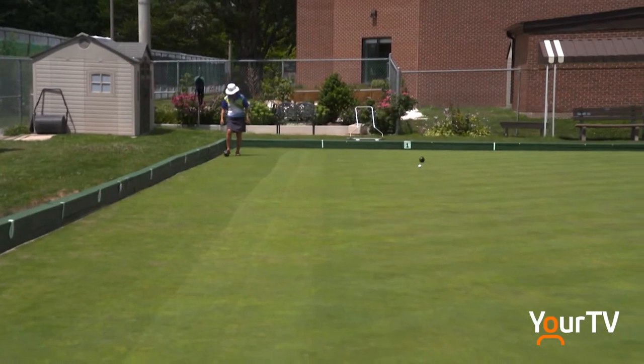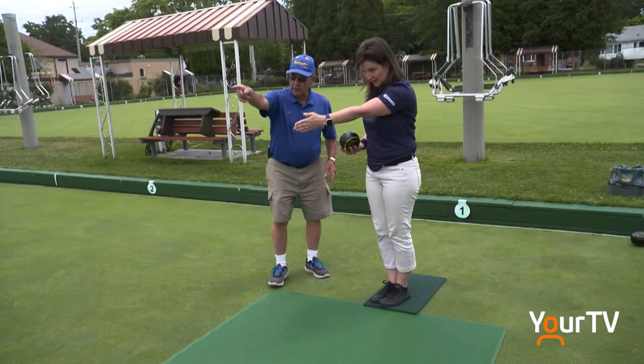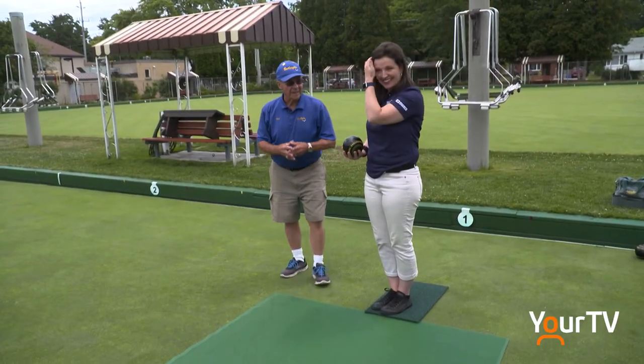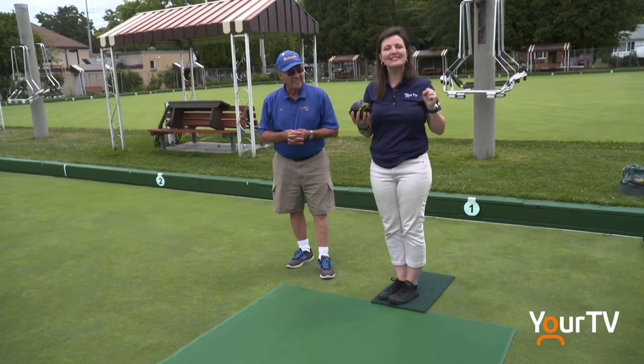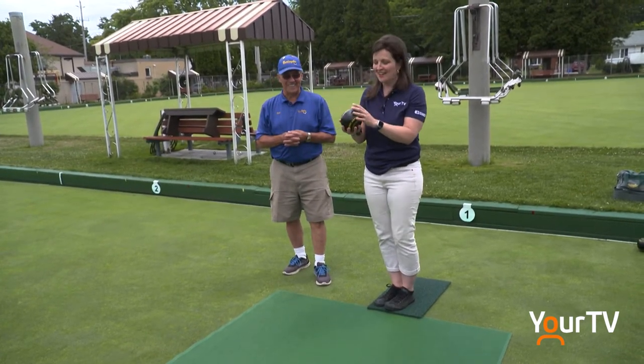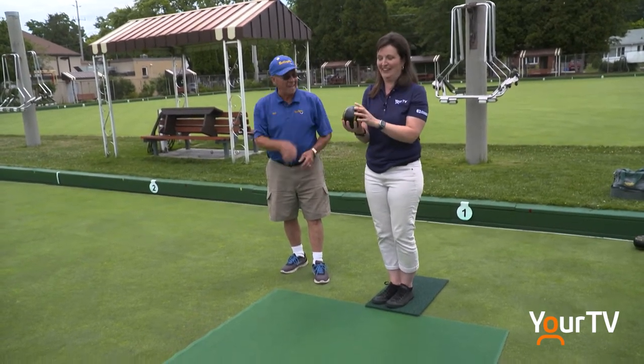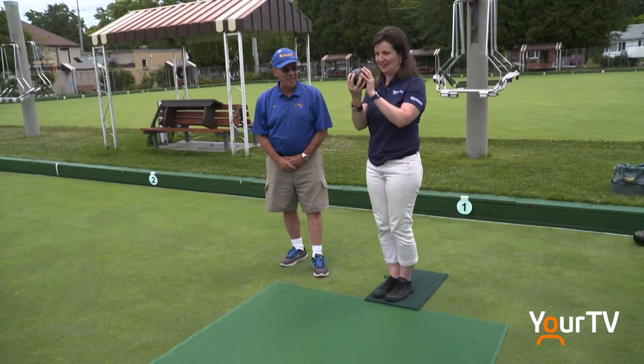Oh man. After that initial try, I did get better. Bob showed me how to point my feet to help my aim. Aim for Pat — because there wasn't a big enough thing to aim at, they've now put an entire person for me to aim at. Okay, so I've got my finger down the middle. Here we go.